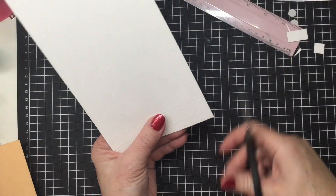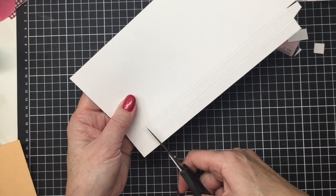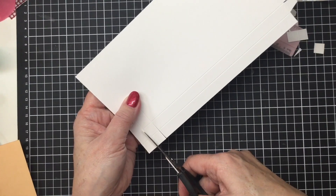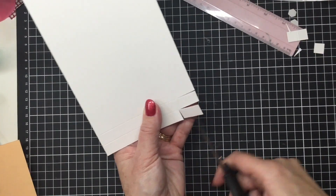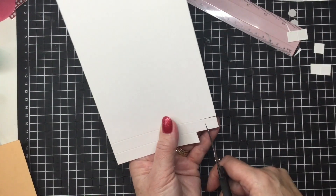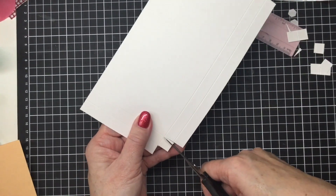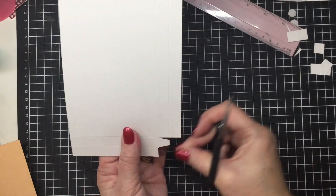We're going to do the exact same thing on the other side: cut all the way up that one, all the way up that one, cut that one out completely, chop that one, and then a little bit of a wedge on the remaining tab.